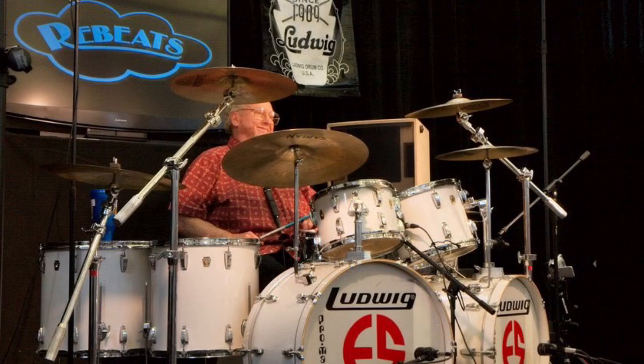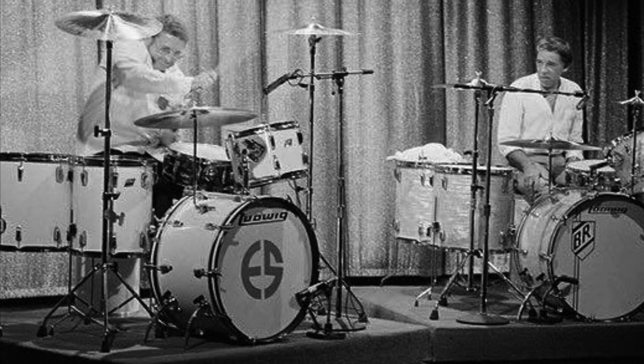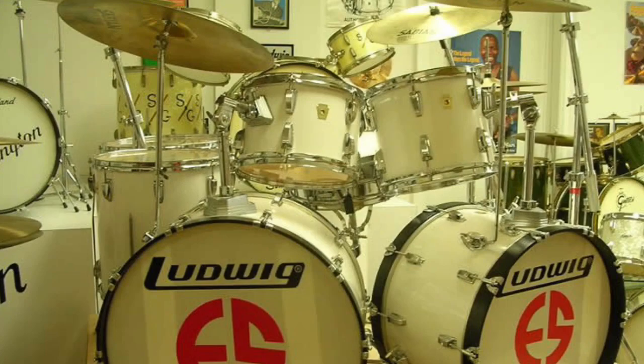Here's Ed playing at the Rob Cook Chicago Drum Show several years ago — that's actually where I met Ed. And here's a shot from the infamous YouTube video of Buddy Rich and Ed Shaughnessy doing a drum battle on The Tonight Show. That is a video you definitely need to check out on YouTube — it's incredible.